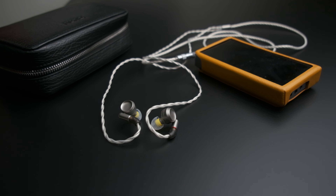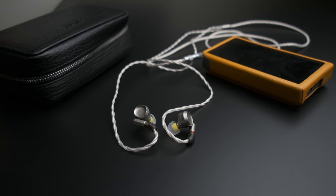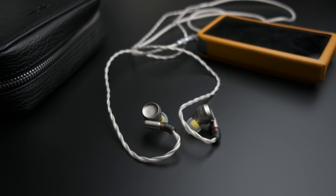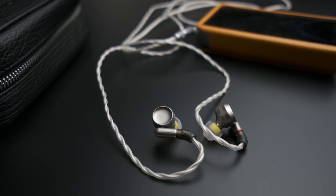Not everybody is comfortable doing that or is in environments where they can use EQ, so my recommendation is still going to be the Campfire Solaris instead. In a way, I think both the Luna and the A8000 from Final Audio — these beryllium driver IEMs — are more just ideas exploring what we can get out of this driver type in an IEM. I'm excited to see what both companies do in the future with this tech and whether they can get the tonal balance closer to ideal.